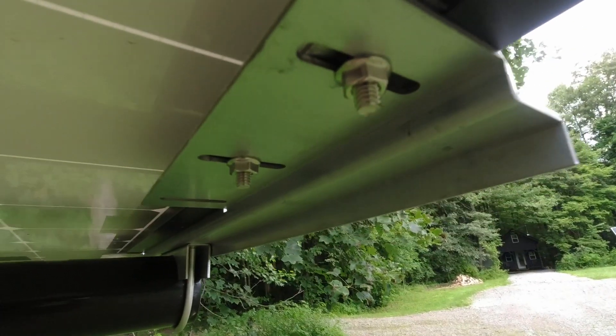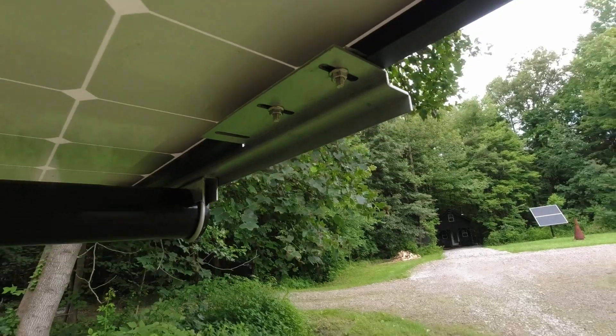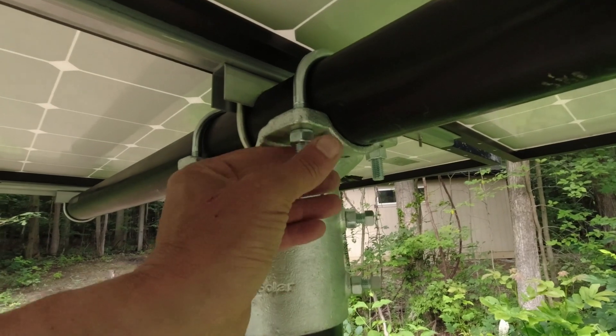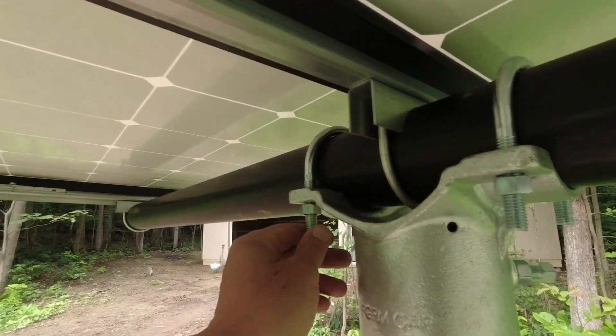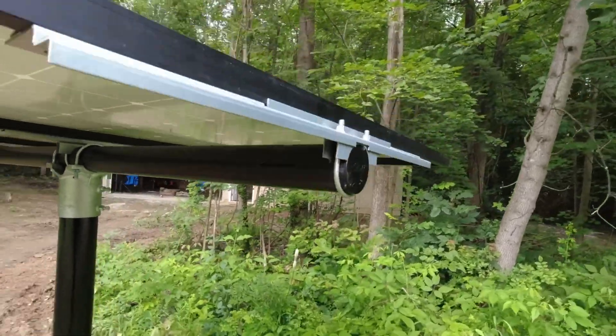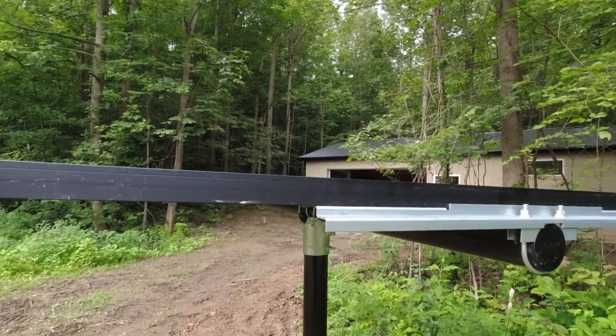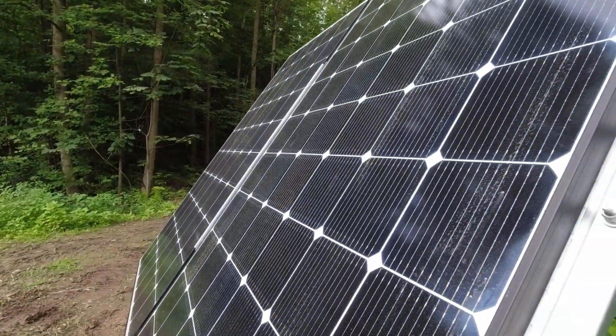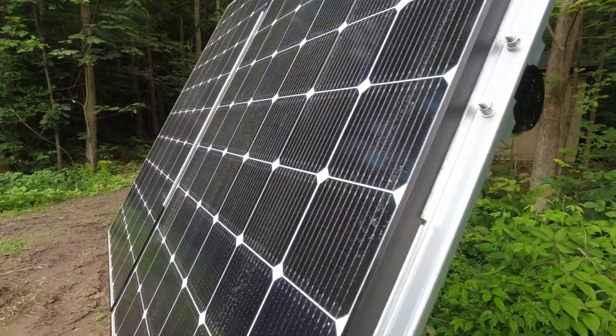I like it — this is a pretty slick solution. Panels are mounted and the last thing to do is adjust the angle. I loosen these brackets here for the pipe and I should be able to just tilt them to whatever angle. Oh yeah, look at this — nice. Man, these panels look good.